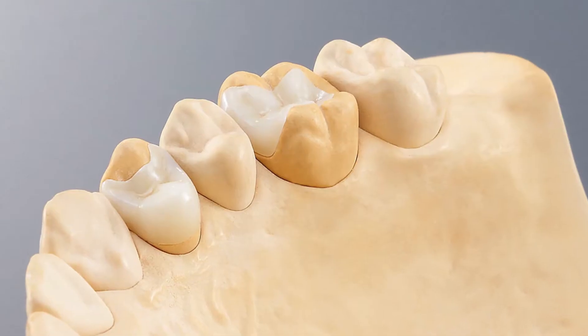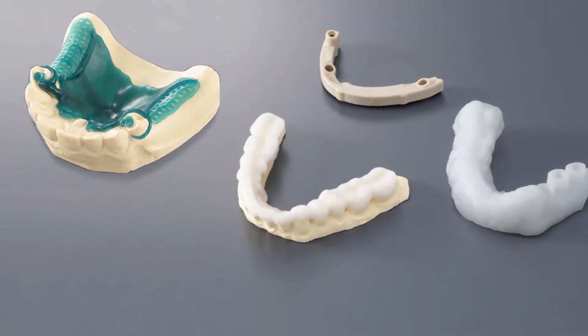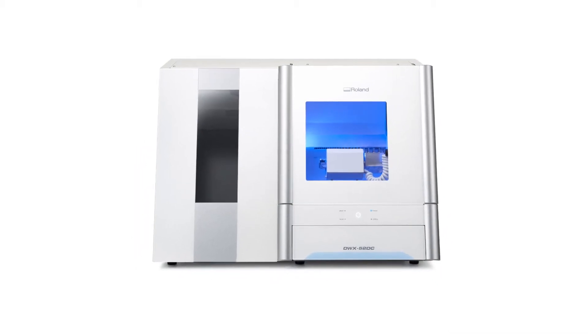To produce the highest quality crowns, bridges, inlays and onlays, copings, abutments, and other dental restorations, this is the ideal milling device.